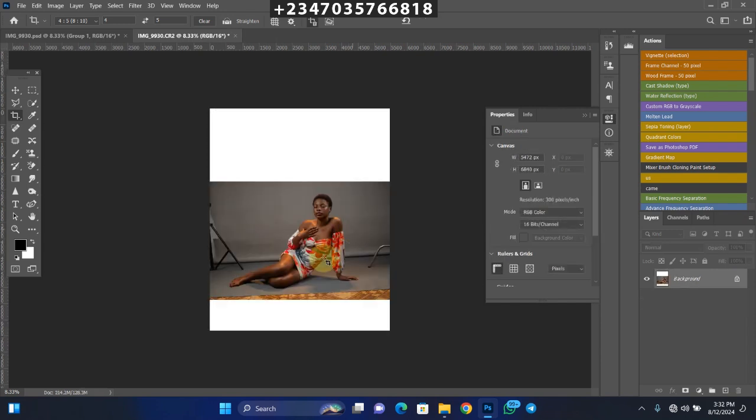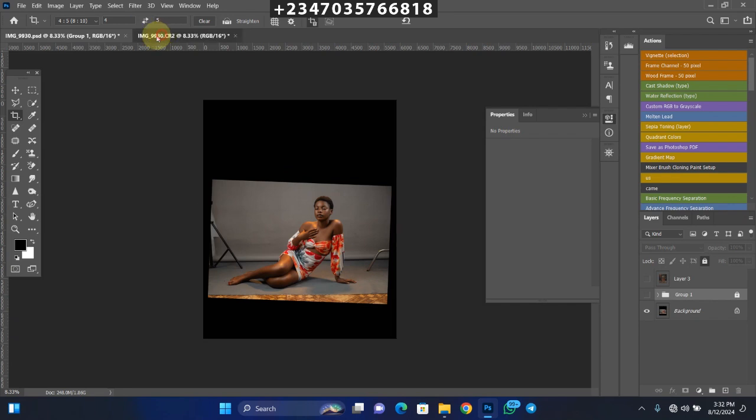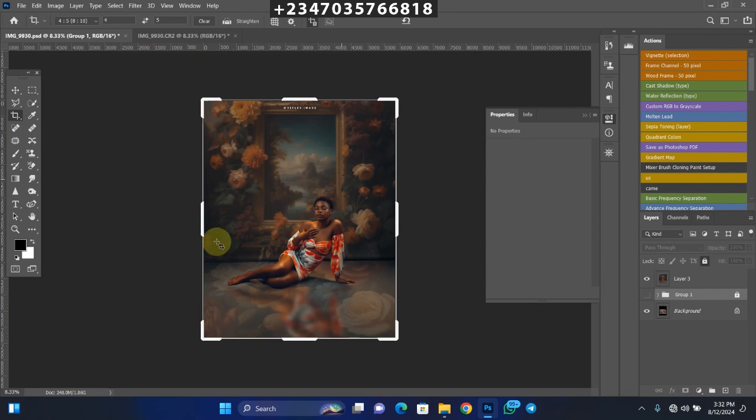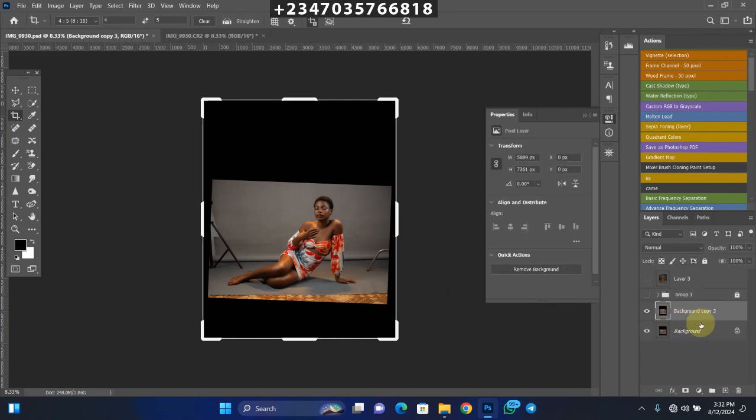You might be thinking, what are we going to do with the remaining transparent sides? That's not an issue right now. I'll take you to where I've actually cropped and retouched my picture on this layer, so you can see how the extension looks. Once you're done with the extension, go to your background layer and duplicate it by clicking Ctrl+J. Let's name this layer 'Subject Layer' — this is the layer where we'll remove the subject from the backdrop.